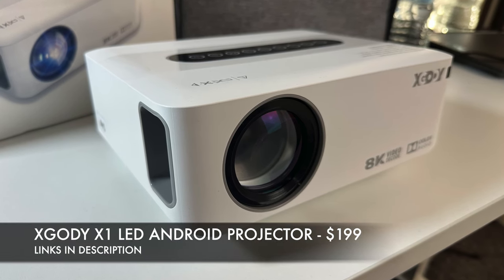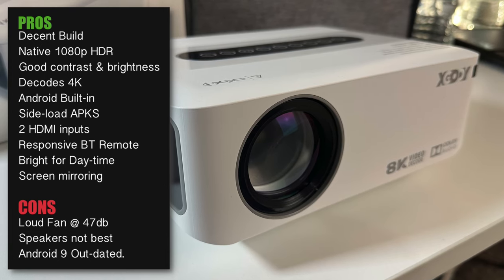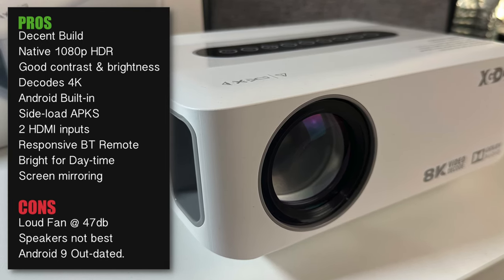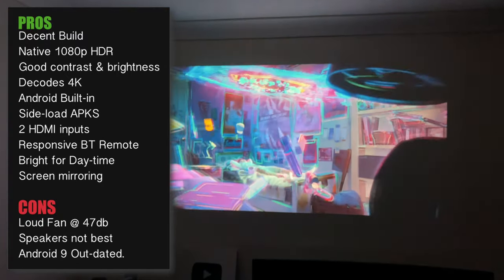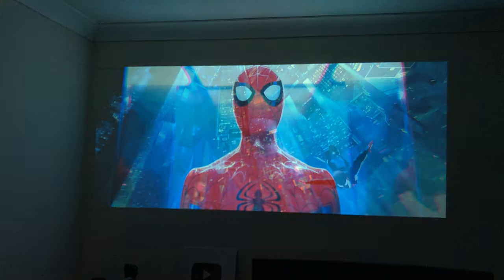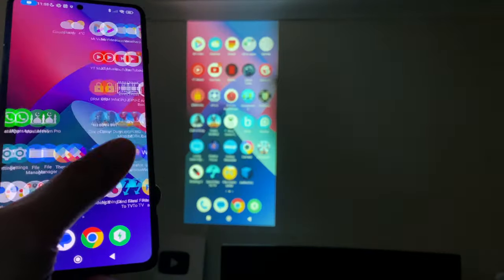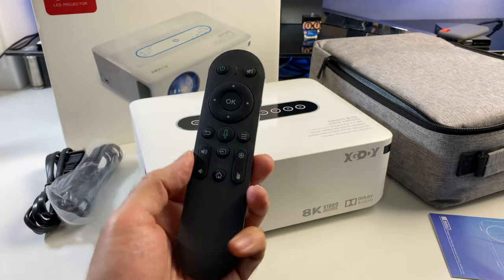So that was the Xgoody X1 Android projector — here are my thoughts. Caveats first: fan noise is quite loud at 47 decibels, speaker quality is not the best as it slightly distorts at maximum volume and doesn't get very loud. Android 9 feels a bit outdated, although it's fully functional with Google Play Store and HD streaming across the board. That said, projection quality is quite decent — movies and games look bright and sharp, and colours and contrast can be adjusted to suit. It supports 4K decoding, scaling down to 1080p which makes it look even better than native 1080p. Netflix, Prime, and Disney all play in HD quality natively. Screen mirroring works for both Android and iOS, and the included remote is actually a Bluetooth remote — very responsive with a greater operating range.